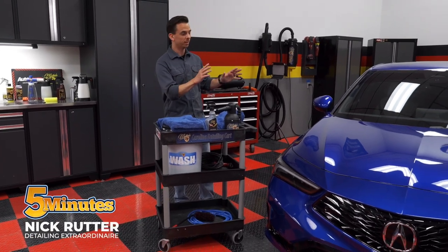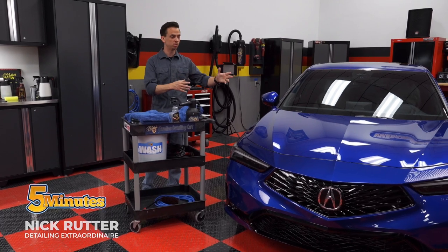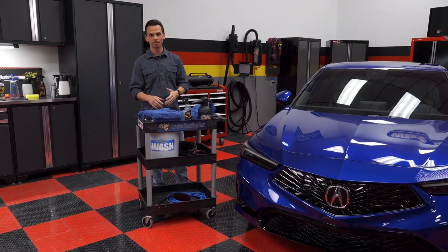After you wash the paint, drying it is equally as important as the process, tools, and chemicals you use to actually wash it. For that, I like to use a Glacier 1100 style drying towel.